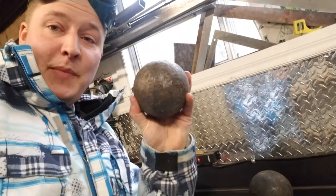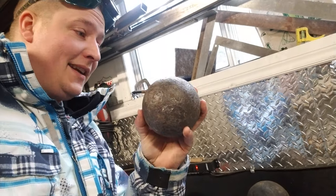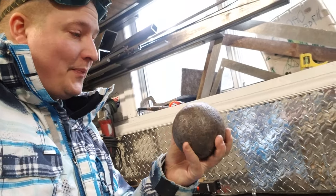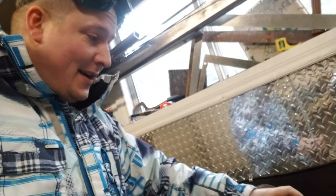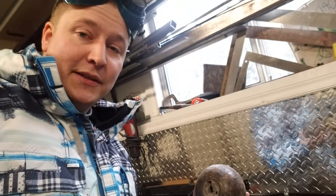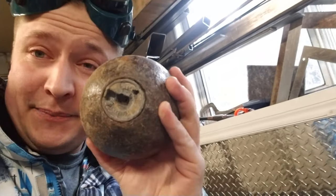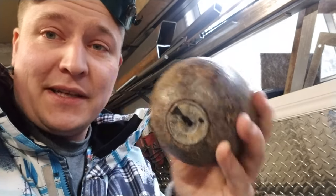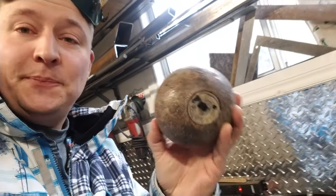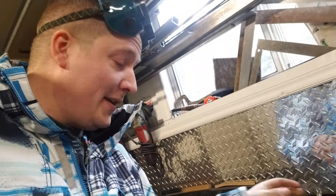Maybe make like a mace or something like that — weld some spikes on. I bought them anyways when I got there. But I was hoping they were solid cannonballs, like the really old ones from the 1800s. But when I got there, looks like they're the type that had fuses and gunpowder inside. So I'm a little afraid to weld onto them because they'll probably blow up and kill me.